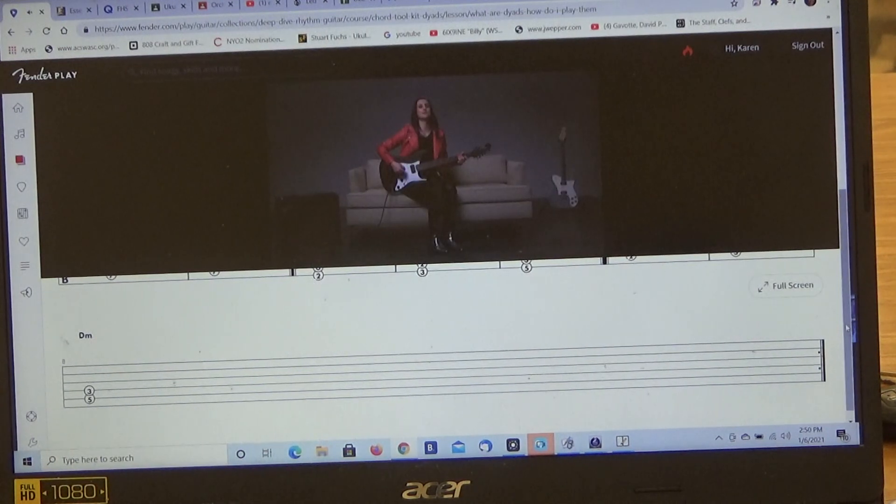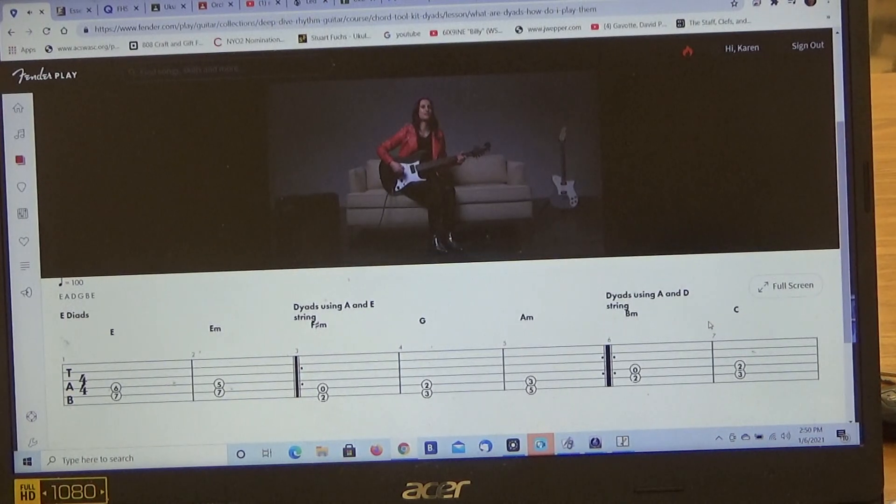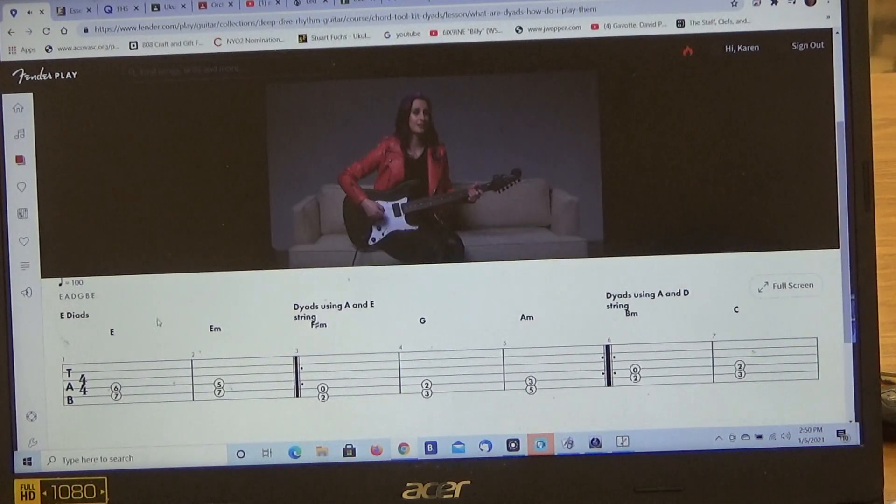Try experimenting with these dyad shapes — it's an easy way to create metal riffs. They sound great with palm-muted open string notes. Major and minor dyads are used by many of the metal greats, such as Iron Maiden and Metallica. Rock on, and I'll see you next time.